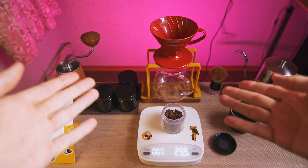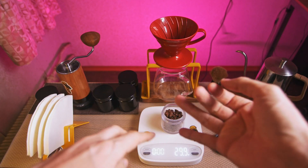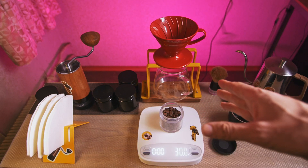Basically, we combine two methods here: osmotic flow and single pour technique. But we will achieve proper extraction by using light roasted coffee, which will not happen if you use just osmotic flow.